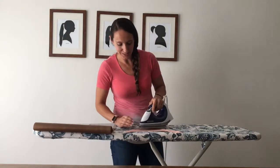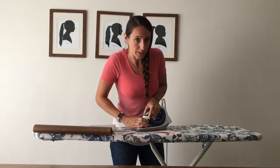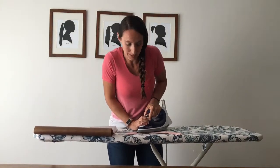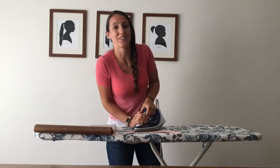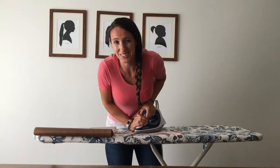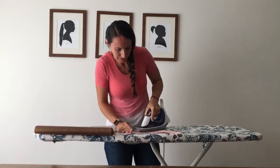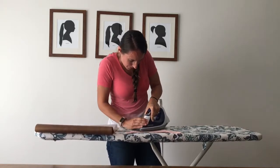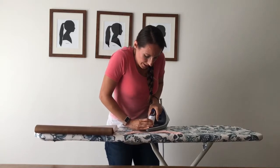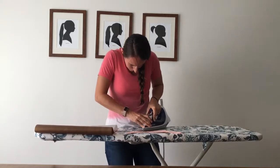You want to use your highest setting for your home iron with no steam — you don't want any water in your iron. Just press, press, press. My decal is not very large so my iron covers the entire thing, which is nice. I'm pressing and making sure all the little edges are pressed down. You want to do it for about 20 to 30 seconds.